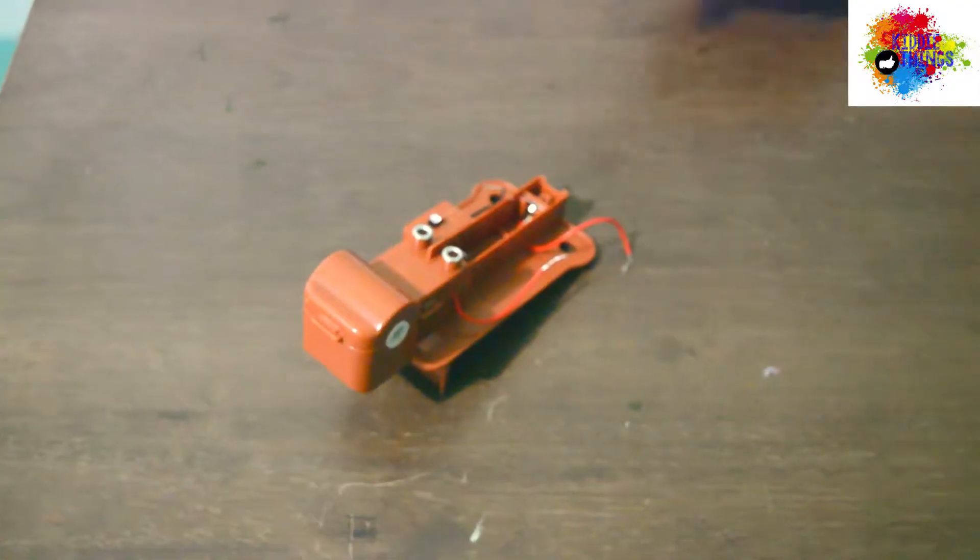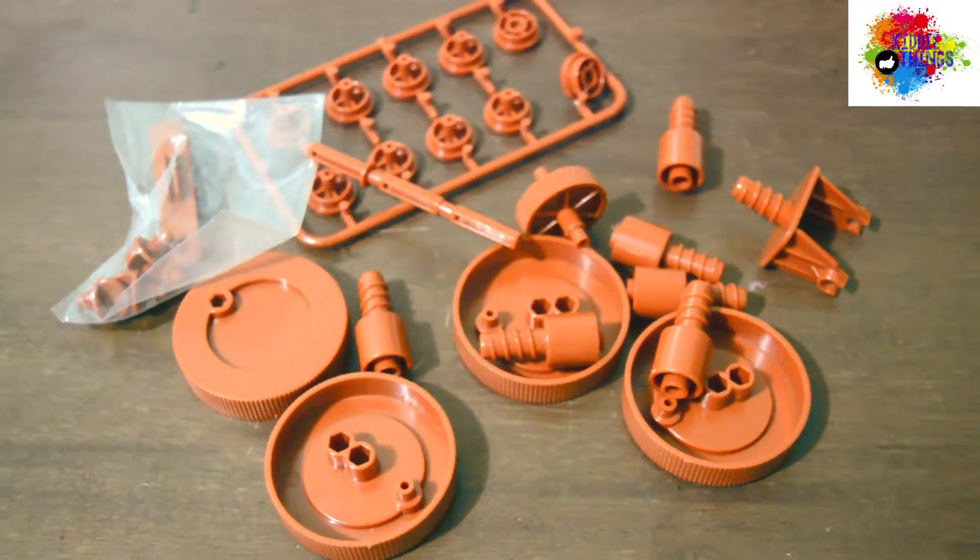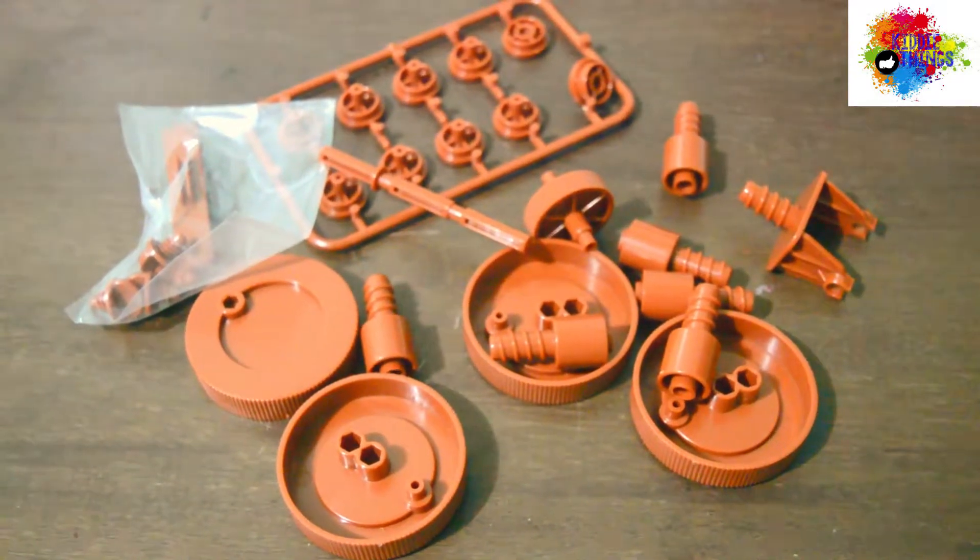And here are the parts, guys! Battery case with motor, axle joints, wheels, and screws. Colored body cover, colored template for decorations, and the instruction manual.